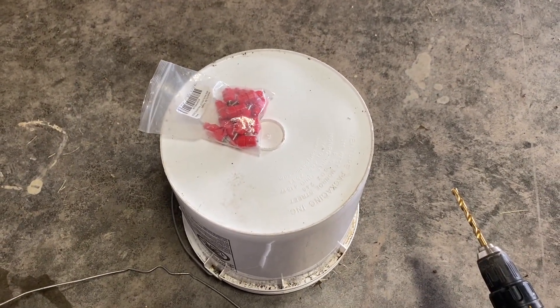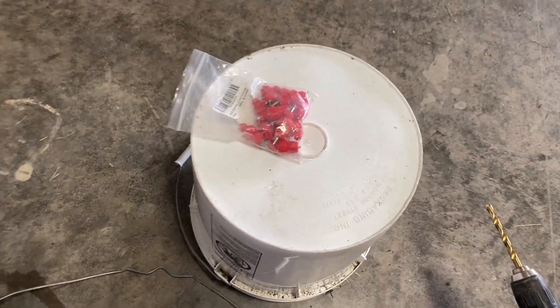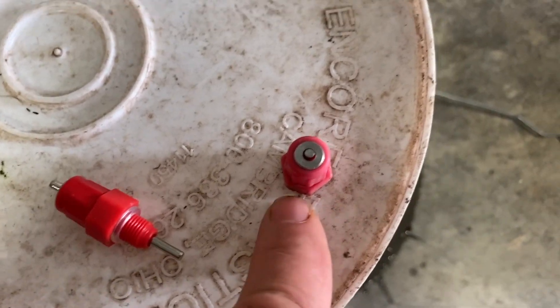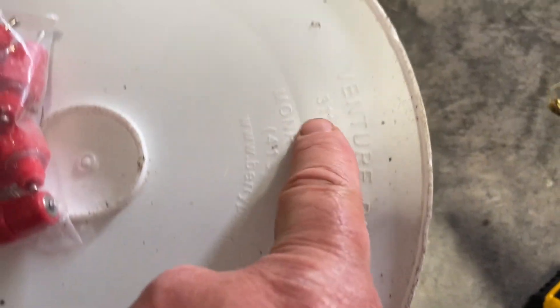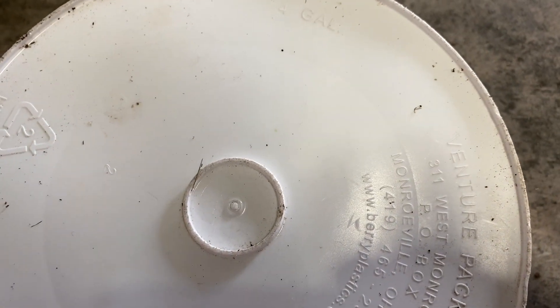I don't have my tripod here, so I'm just going to go ahead and set this up and do it. What I'm going to try to do is avoid the lettering on the bucket, because where it's raised up I was getting a little bit of leaking. So the nipples won't be evenly spaced all the way around because I'm trying to miss those obstacles.